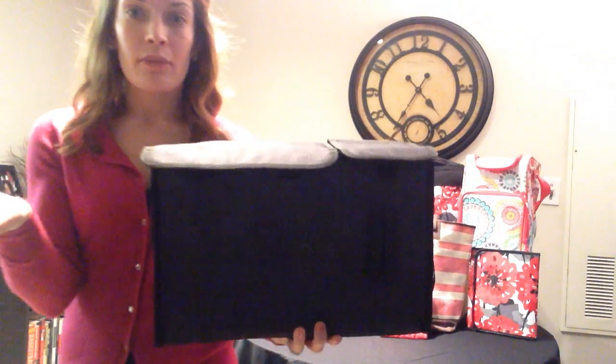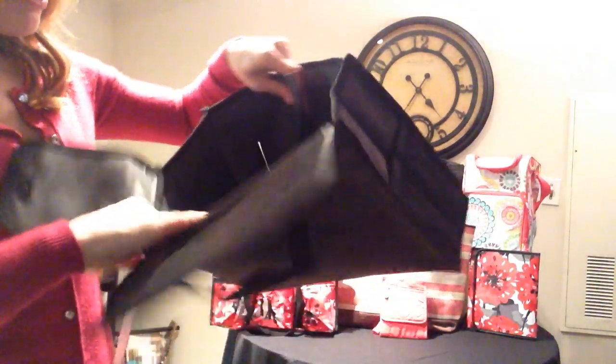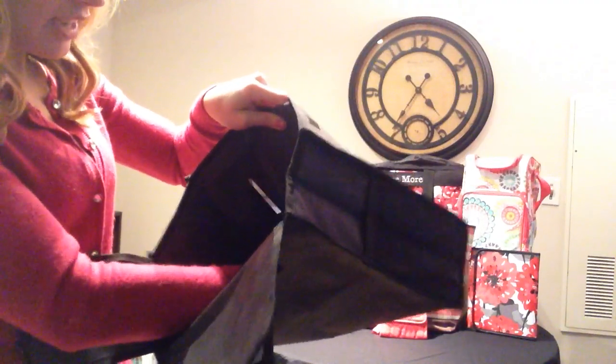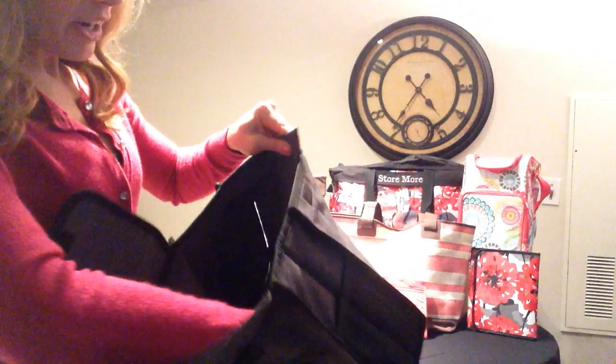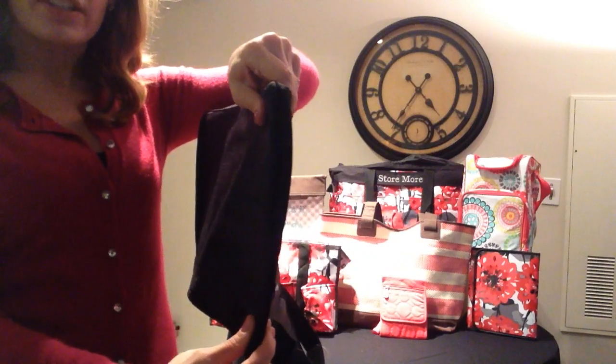Again, this is the Pack and Pull Caddy. And if for some reason you decide you don't need to be using this right this minute, this also breaks down and stores very easily. You see your two compartments — you're just going to undo this Velcro here. There's also Velcro at the bottom. And then the reinforced bottom will lift out as well, and it folds up just like so and takes up very little space.